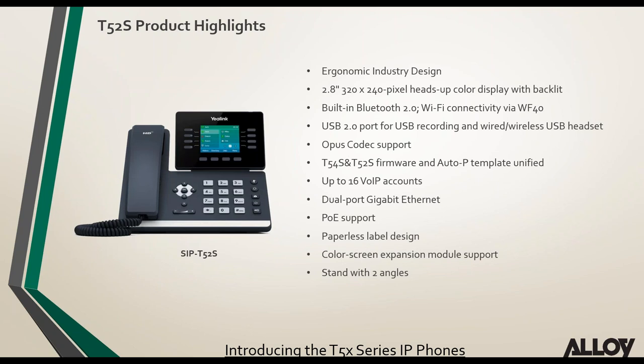The T52S has a smaller screen, built-in Bluetooth, Wi-Fi via the WF40, a USB port for recording and USB headsets, Opus codec, and a paperless design with programmable BLF keys. All T5 series models support the EXP50 expansion module, and all support wall mount brackets as an optional accessory.